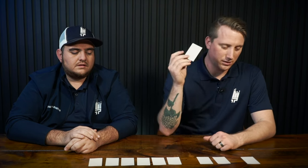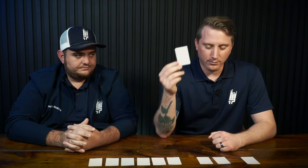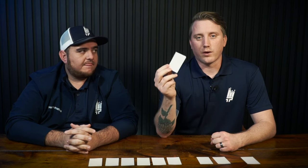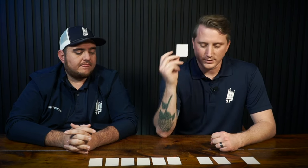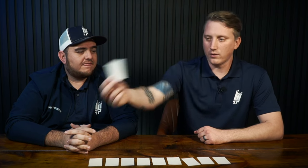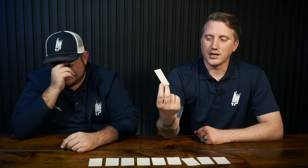My favorite white of all time is Snowbound. It's a bright white, but it has just enough in it — I believe it's a drop of gold and magenta. It is just a really, really pretty white that's still very bright. That's my favorite white of all time. One of the things we get asked a lot about is High Reflective White, which Sherwin-Williams puts out on their swatches and website — it appears to be the brightest white.